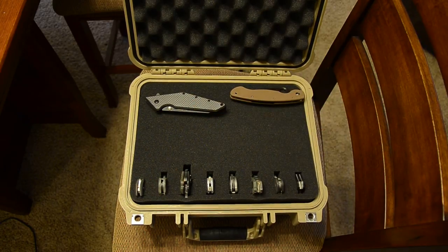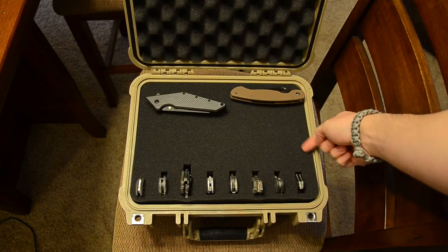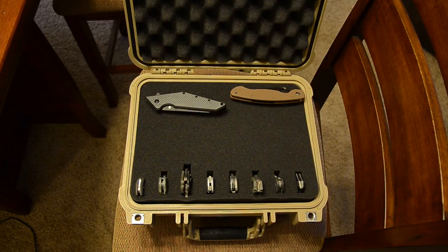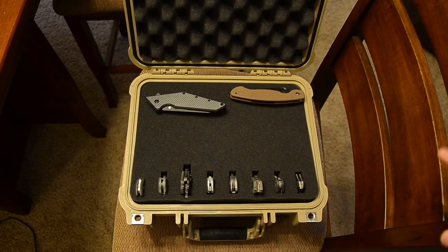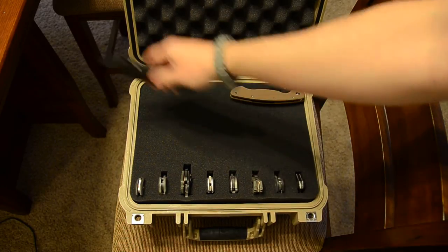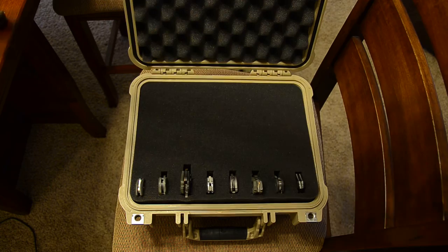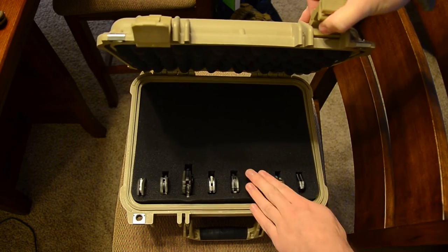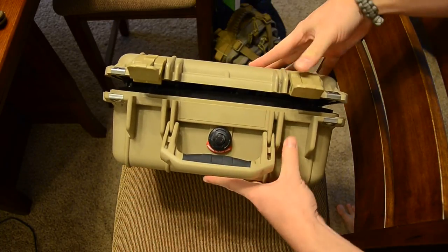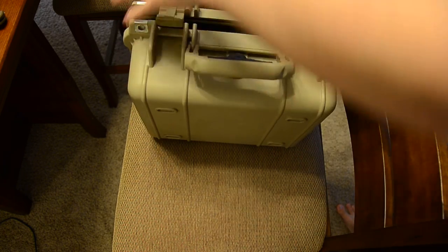This case will fit probably around 30 knives comfortably, and over here you can fit little tools and Swiss Army knives too. It's made in the USA, so I don't feel bad about buying it. It'll keep your knives safe and it's really inconspicuous — nobody knows you could potentially have thousands of dollars worth of knives in here. As you can see, it closes fine even with all the knives in — the foam handles it no problem.